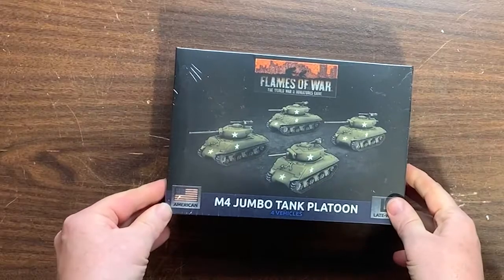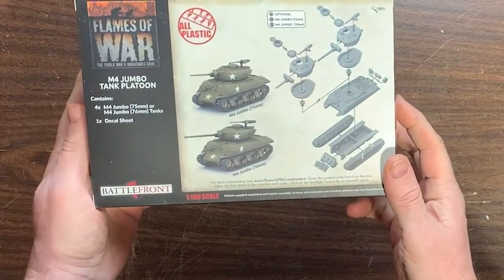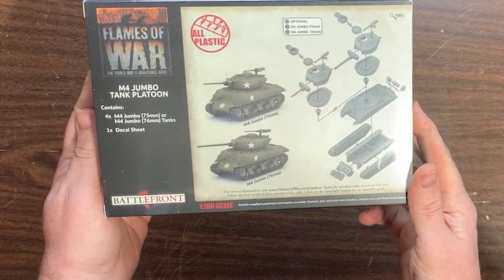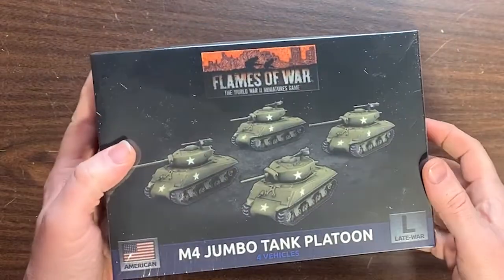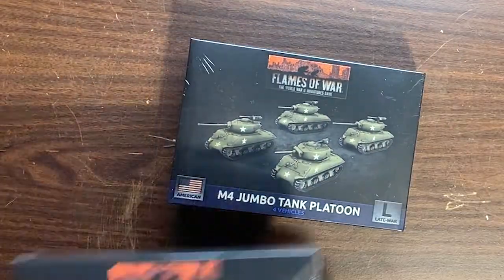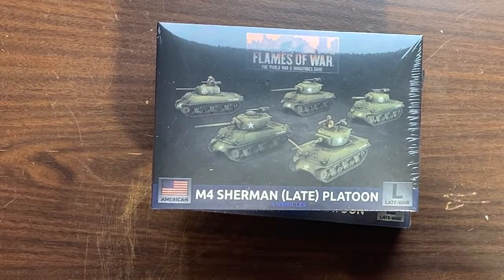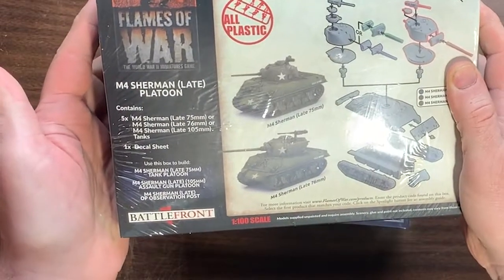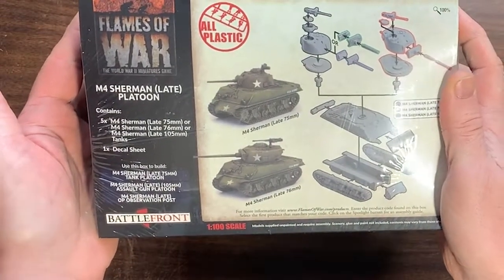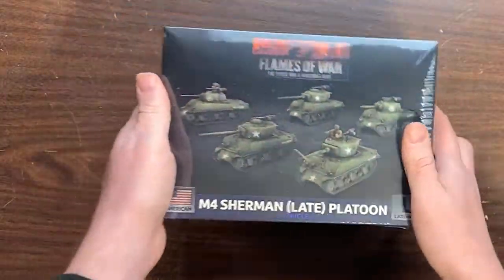For Jumbos, that'll be great — nice to add some extra armor. They're plastic kits, very cool. Late Sherman M4s, more American tanks to build a platoon with. Looks like the package is slightly open, that's okay. Five different tanks — you can build a lot of variety of different types of tanks with that. Can hardly wait to get to work on that.